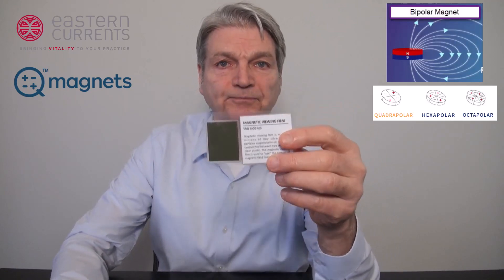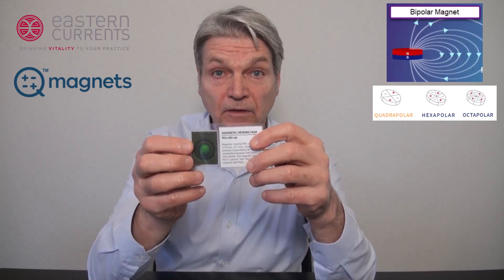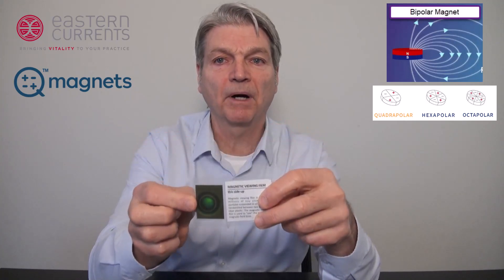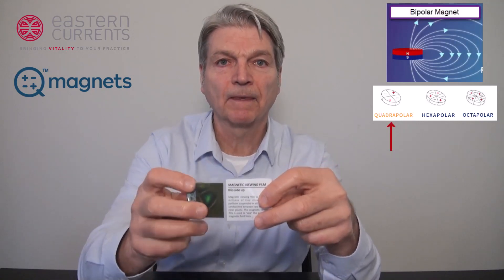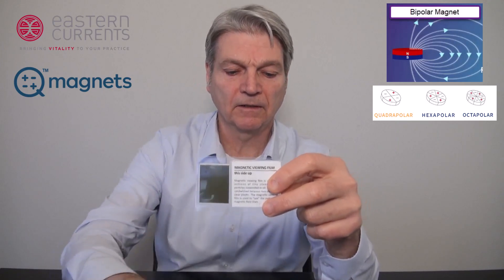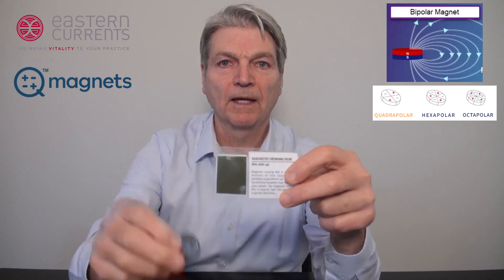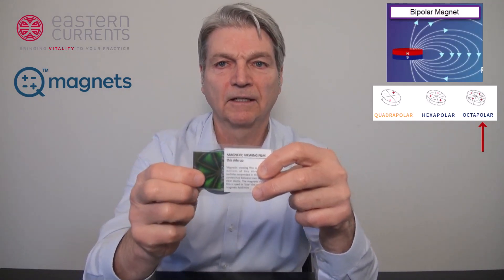So let me show you the difference with this iron filing filled card. First, let's look at a regular bipolar magnet. You can see that the pulling force is arranging the iron filings into the shape of the magnet — this is a typical bipolar magnet seen everywhere. Now let's take a look at the quadrapolar magnet. You can see there are four poles being introduced into the fields. Here is a hexapole magnet — you can see six poles. And now the octopole magnet — you can see there are eight poles.